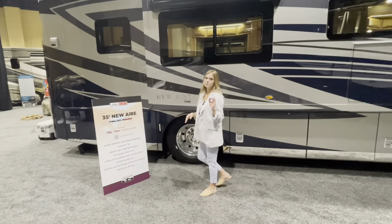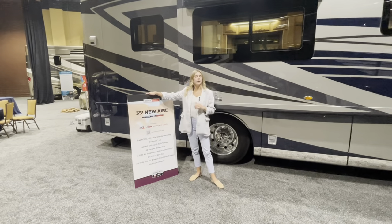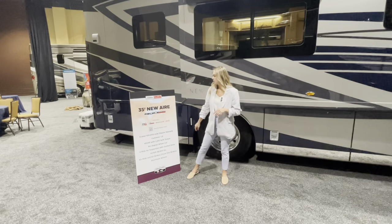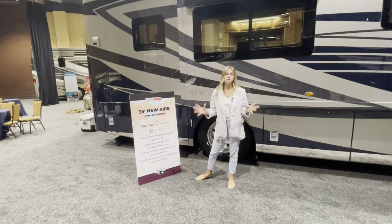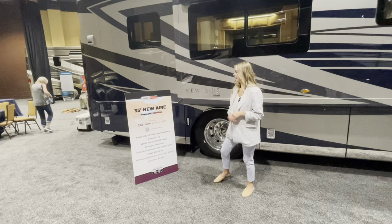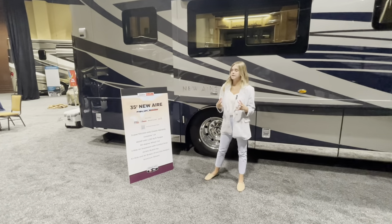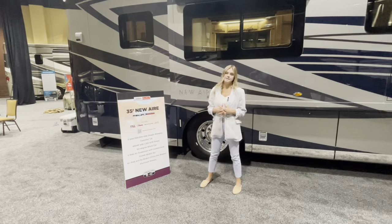Let's dig a little deeper into the 3547 custom chassis. The New Air is on a Freightliner chassis with 450 horsepower and 1,250 ft-lb of torque. New for this year is a five-year, 100,000-mile chassis warranty — keep that in mind. You'll also have a Cummins L9 engine, a 60-degree wheel cut with V-Ride air suspension and Comfort Drive, plus air ride, air brakes, and front disc brakes.